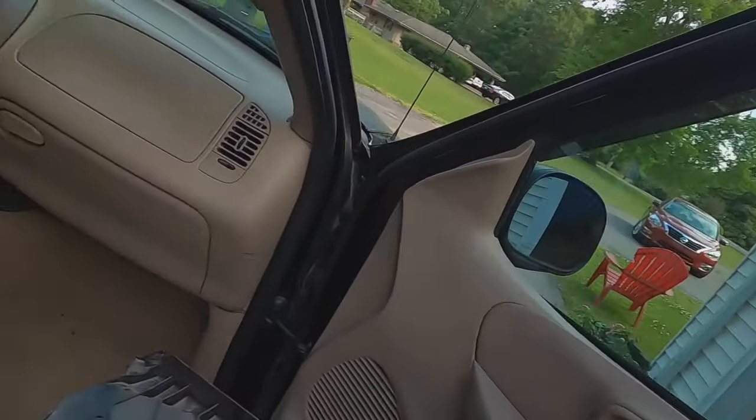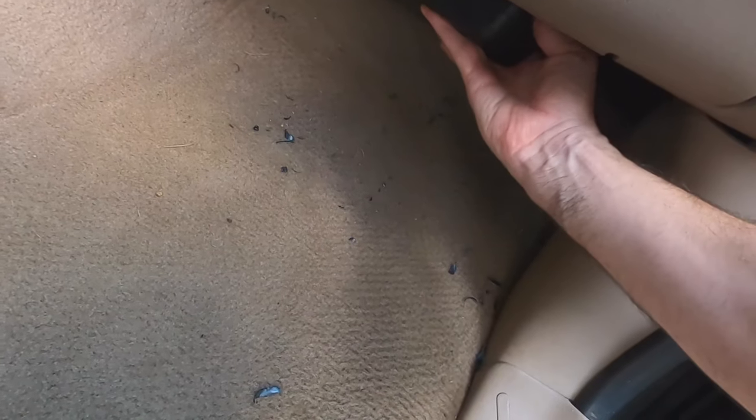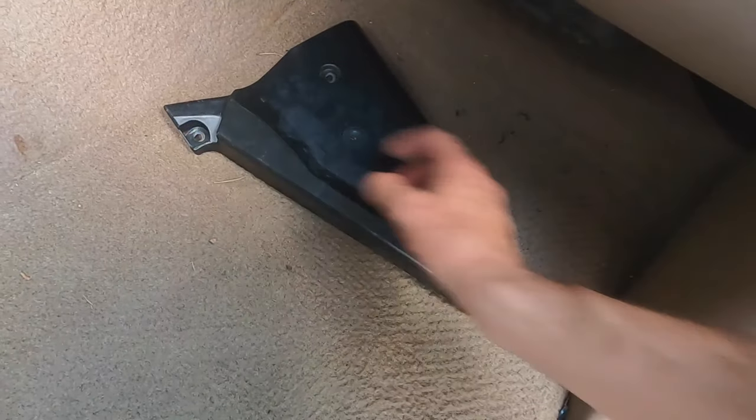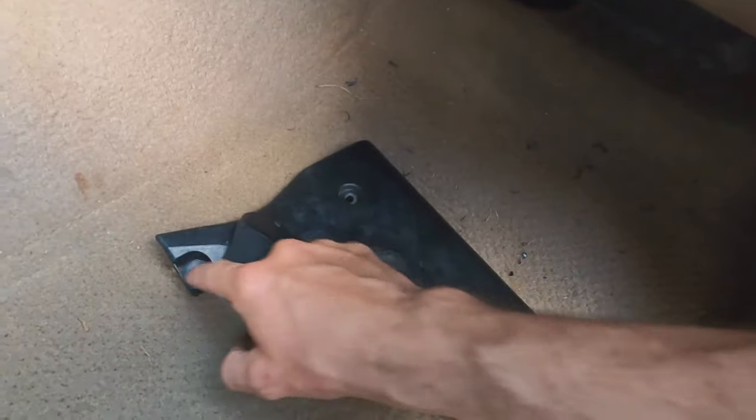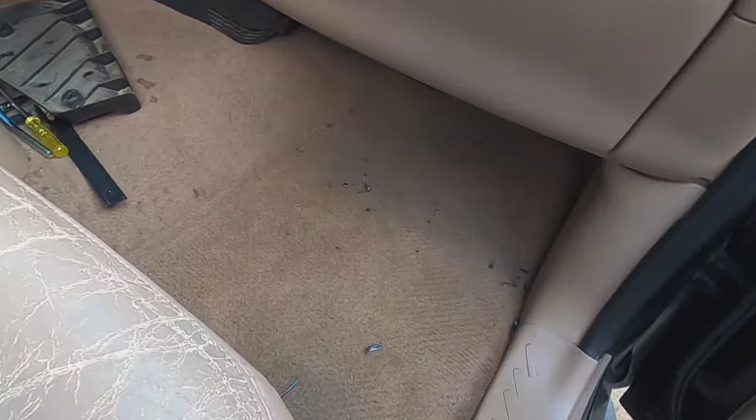We are on the passenger side — this is where your cabin air filter will be. You'll have to drop this piece right here; it's just a little cover with no function other than making your truck look nice. Fold it out and you have three screws: two in the front and one in the back. The two in the front are easy to get to — five-sixteenths nut. The one in the back you can't see, so you have to use your fingers. Drop that down, no big deal.